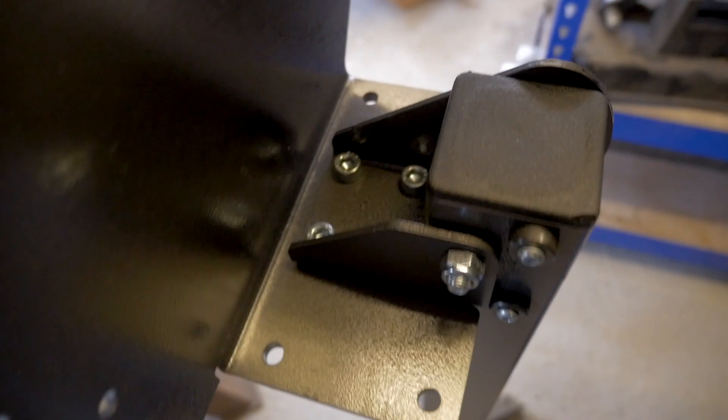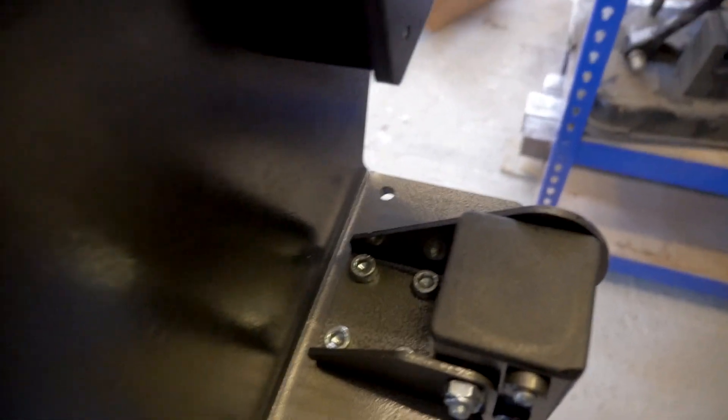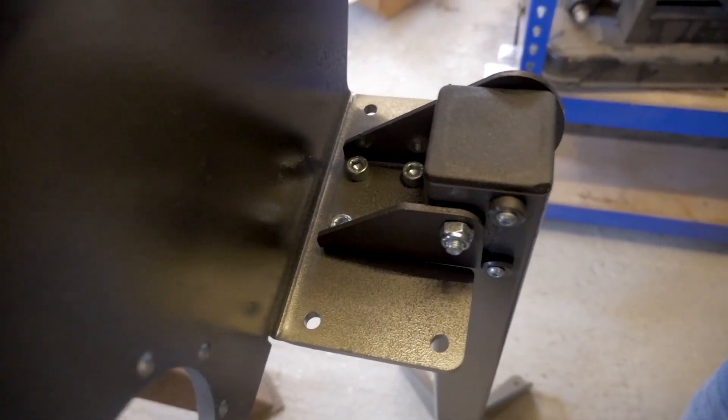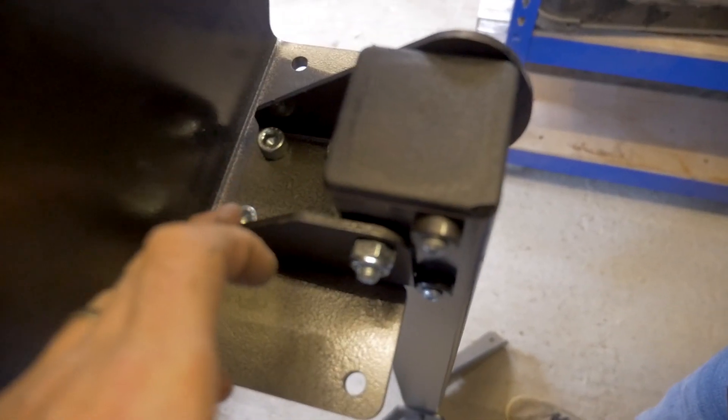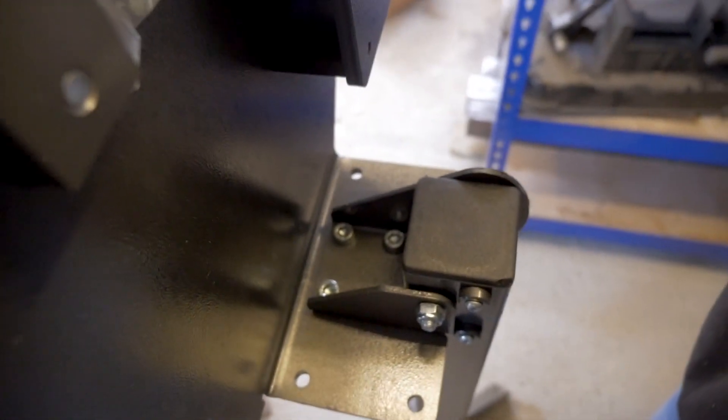Let me just show you what we've done. As you can see, we've got the four bolts in. I'll show you swapping or flipping it down in a moment. We'll use an allen key on top and a spanner underneath. The bolts are in now.